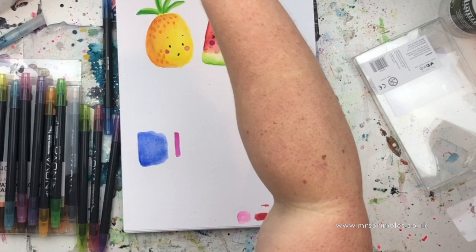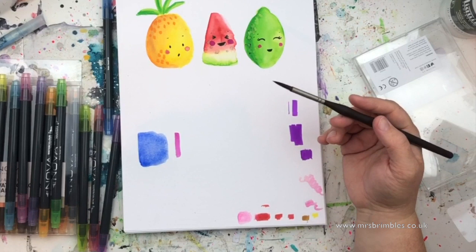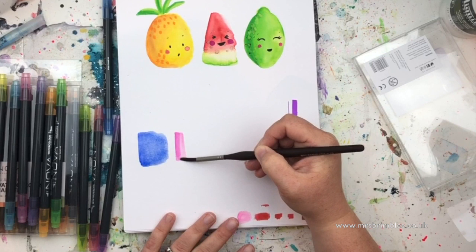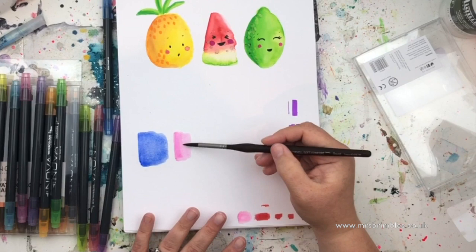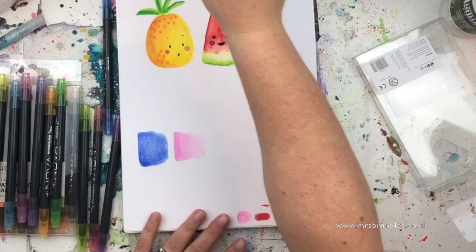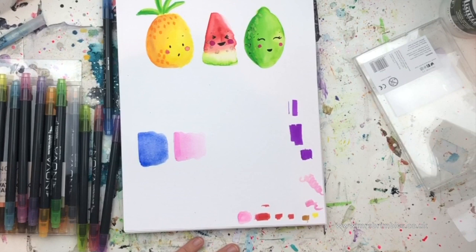These are a really nice option if you're traveling and want felt tip markers for coloring as well as watercolor, because they kind of do both. When shading, I put the marker on the darker side and drag it out — as you drag it out it gets less concentrated, so you get a nice fading shading effect.